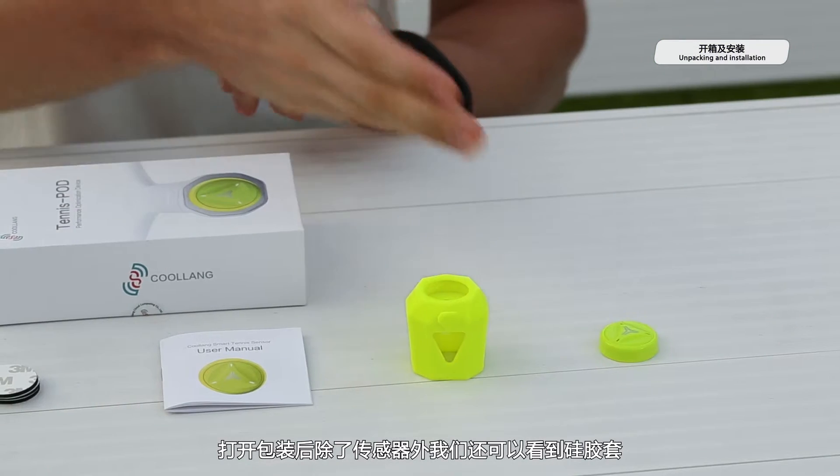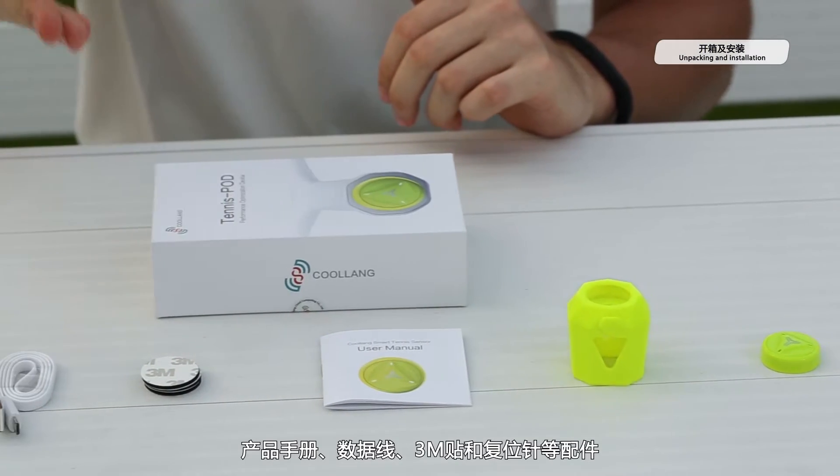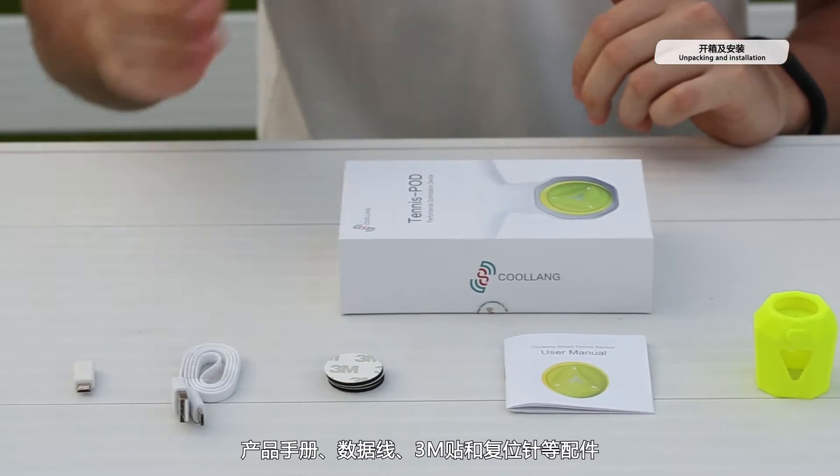Let's see what you have in this box. One sensor, silicone case, user manual, 3A tape, USB charger and reset pin.